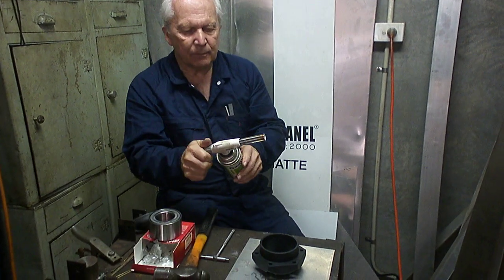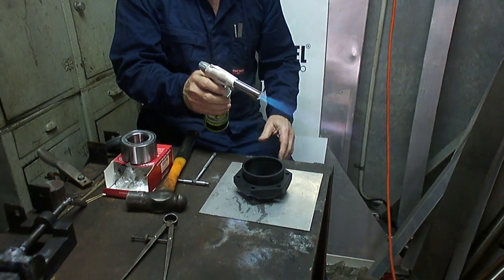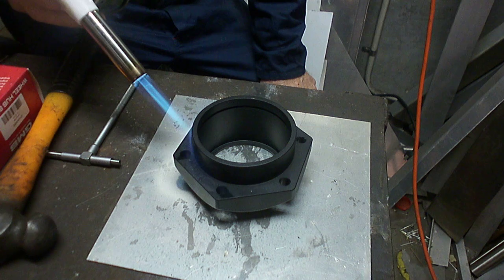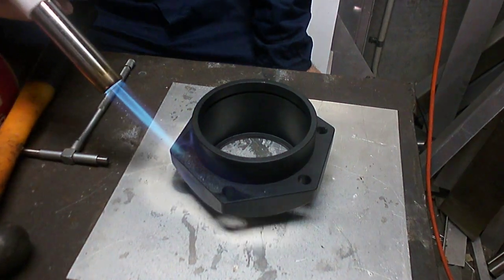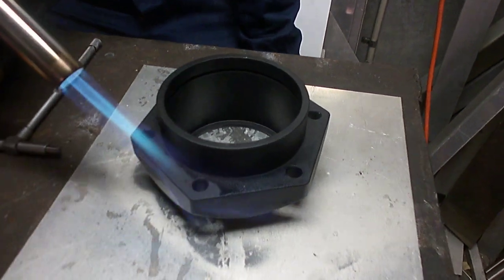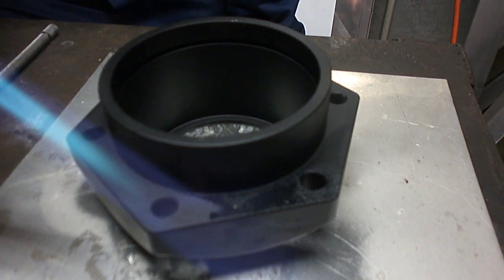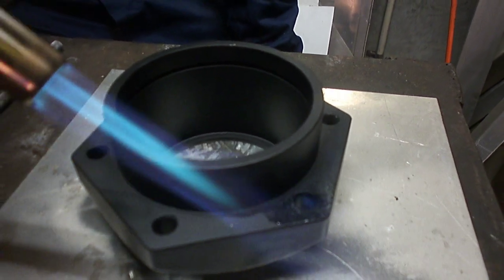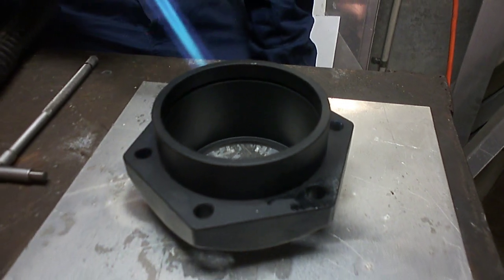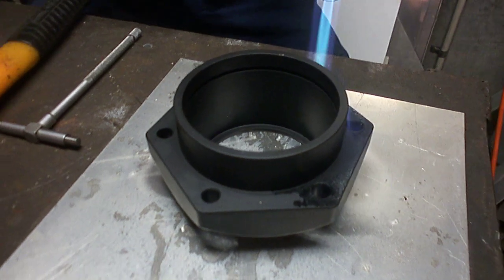So I've got my little butane torch here — not a huge amount of heat. We're just going to warm this up. A funny thing happens when you do this — you'll see the water beading on the aluminium. What I've found is that as you chase the water off, once you've got all the water off it's about the right temperature. So just going to warm it up here slowly, not too hot.